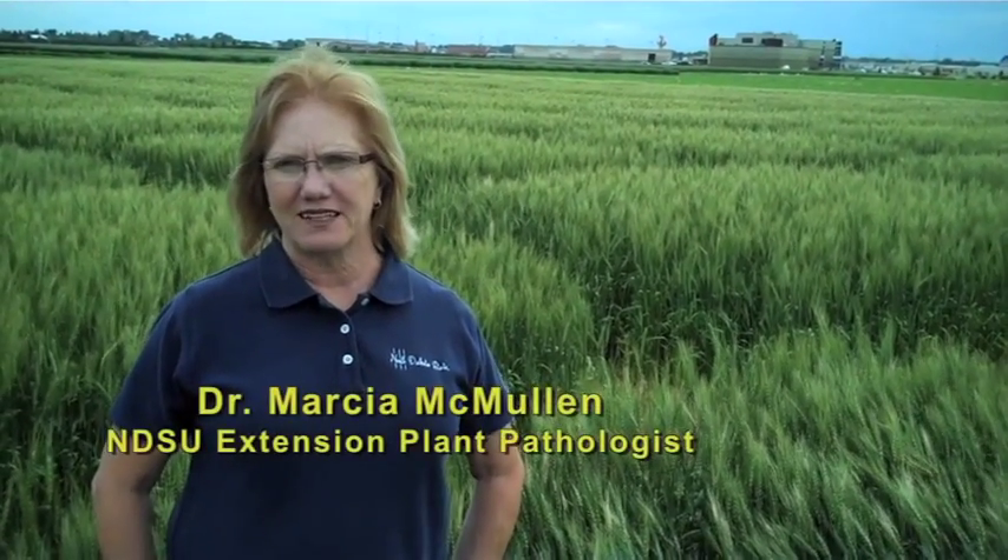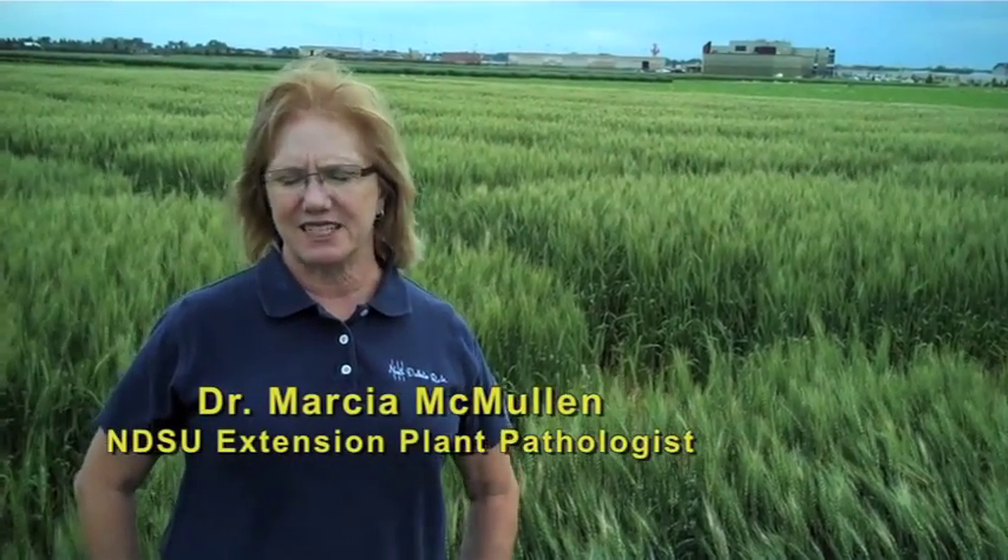Hi, my name is Marsha McMullen. I'm an extension plant pathologist at NDSU and I have a responsibility for providing cereal disease management.